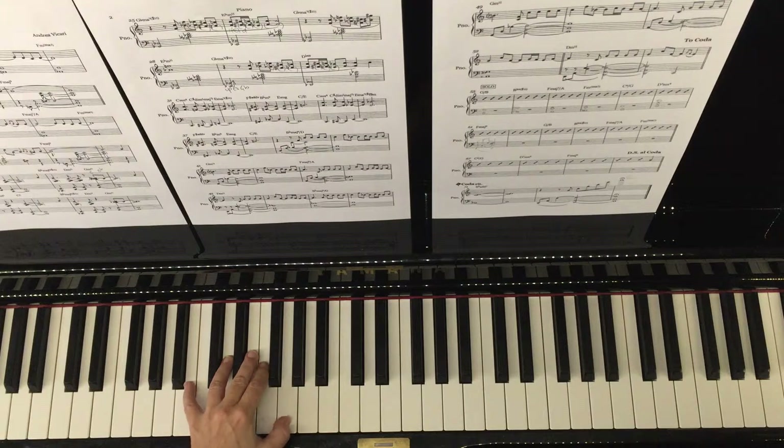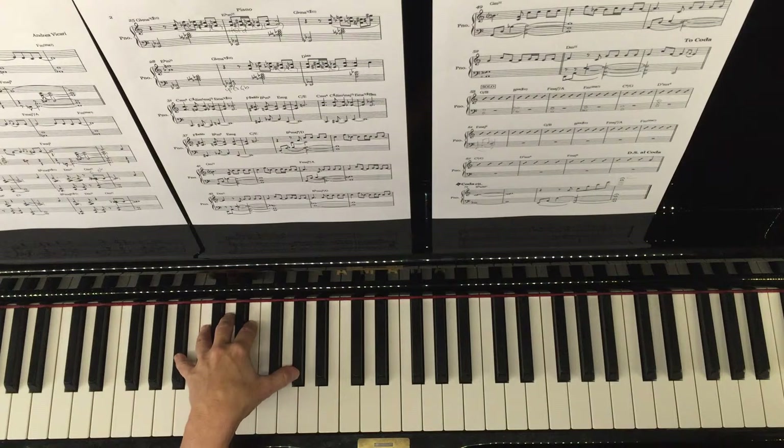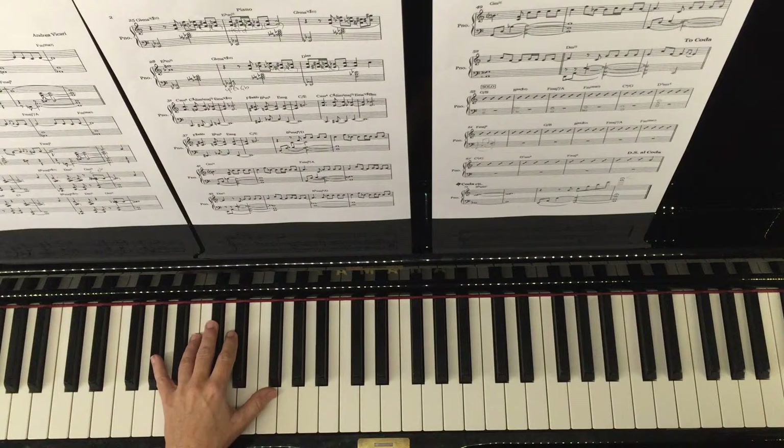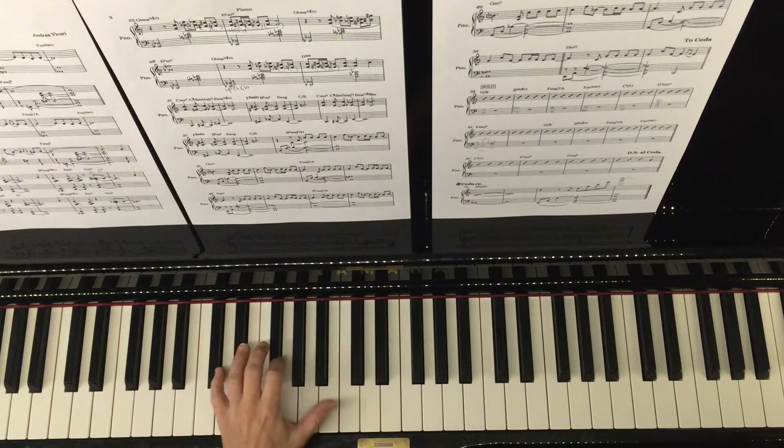So here we have the first chord, and you can see by about beat three I've already moved to the next chord. One, two. This idea of preparing in advance makes for very smooth, accurate playing.